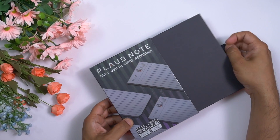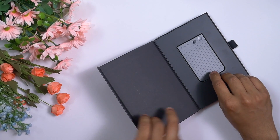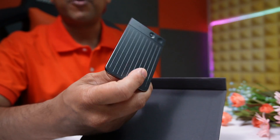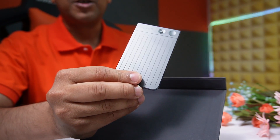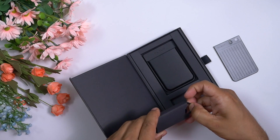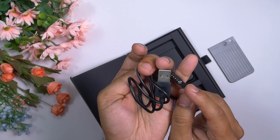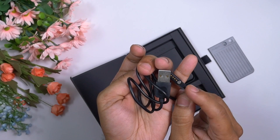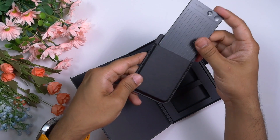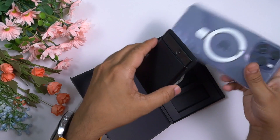I really like the unboxing experience of this Plotnote — it gives a premium feel. After opening the top lid, here comes the Plotnote AI voice recorder. It's as slim and as big as a credit card. Underneath the device we get a charging puck with a very good quality cable. At the bottom there are pogo pins, and this charging puck magnetically attaches to the device and offers very high charging speed. They've also provided a very nice MagSafe case — we can put the voice recorder inside and snap it to the back of an iPhone.